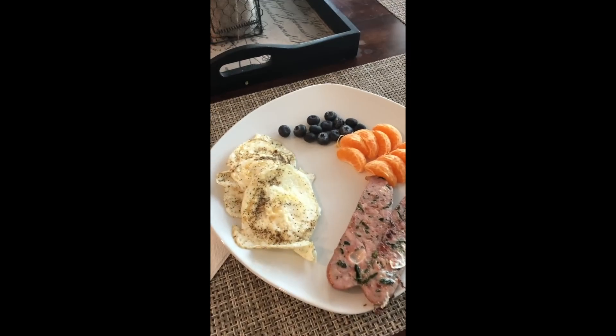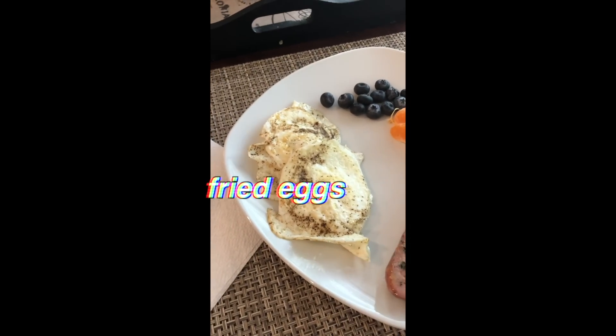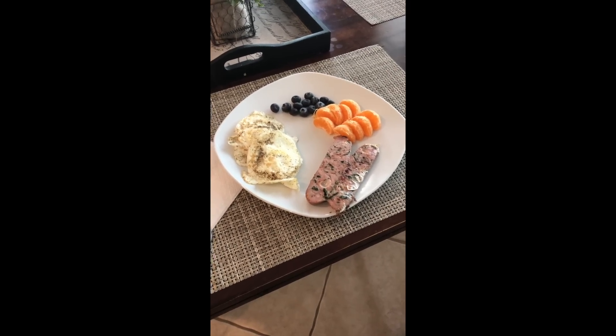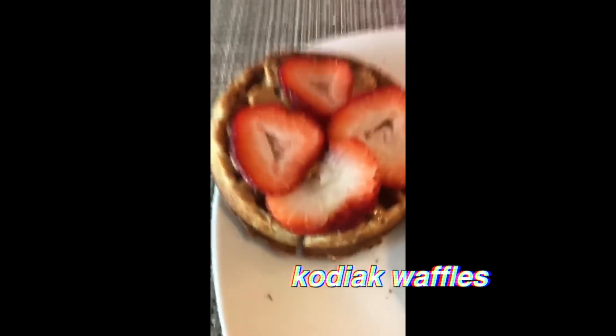I'm gonna have some breakfast — real exciting. I've got some blueberries, tangerines, some sausage, and a couple of fried eggs. I've been eating really bad — I think I had a cinnamon roll yesterday, but don't tell anybody — so it's time to clean things up. Have a good day!